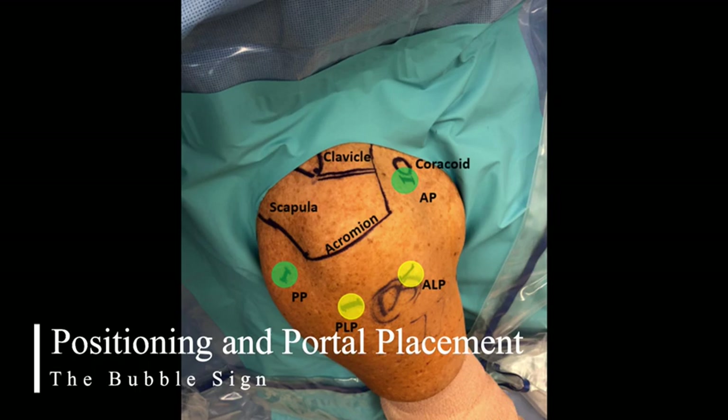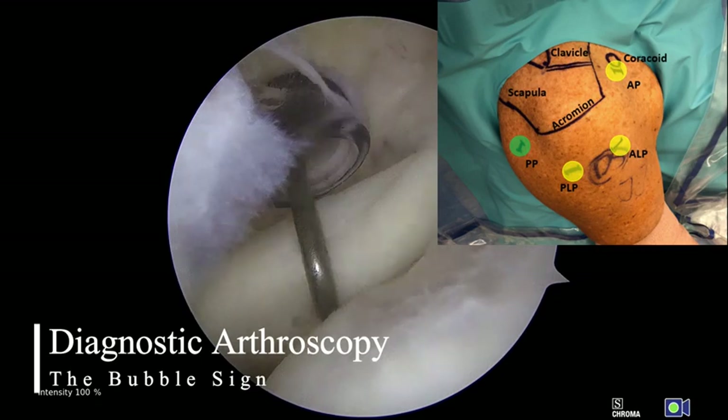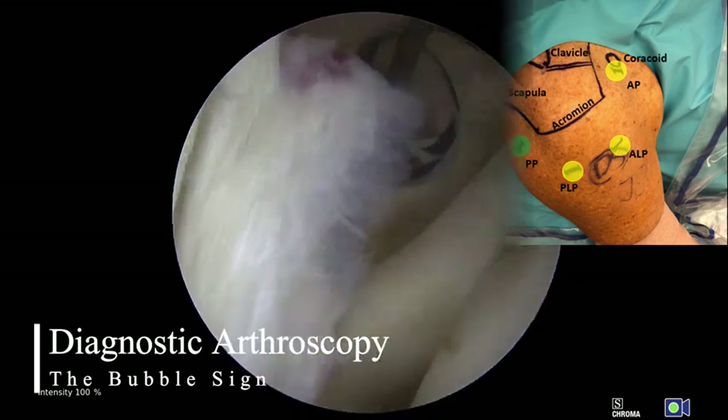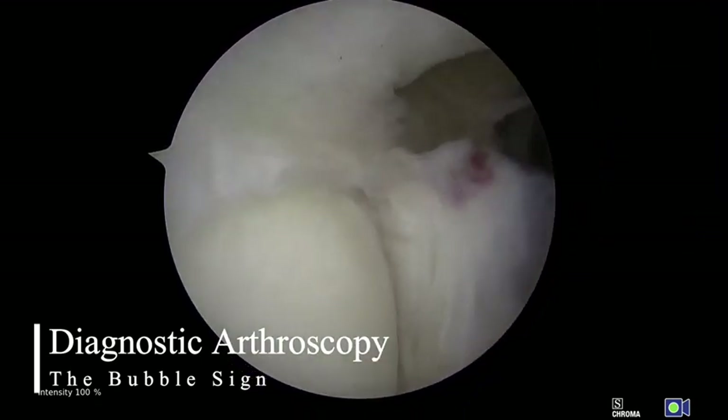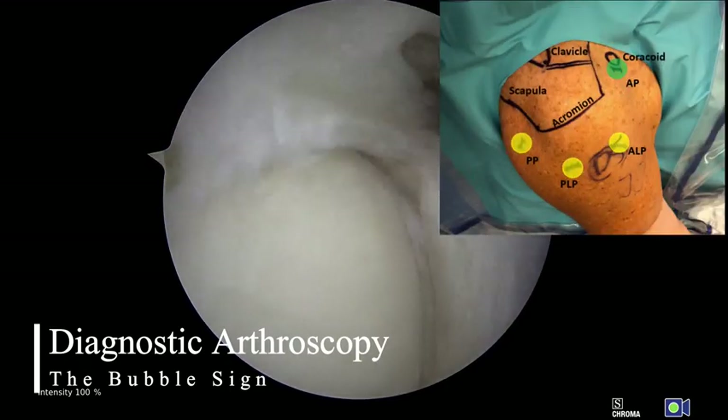By standard technique, the primary viewing portal — the posterior portal — is marked by its location two centimeters inferior and one centimeter medial to the posterior lateral corner of the acromion. Anteriorly, the anterior portal is marked by its location directly lateral to the coracoid process.